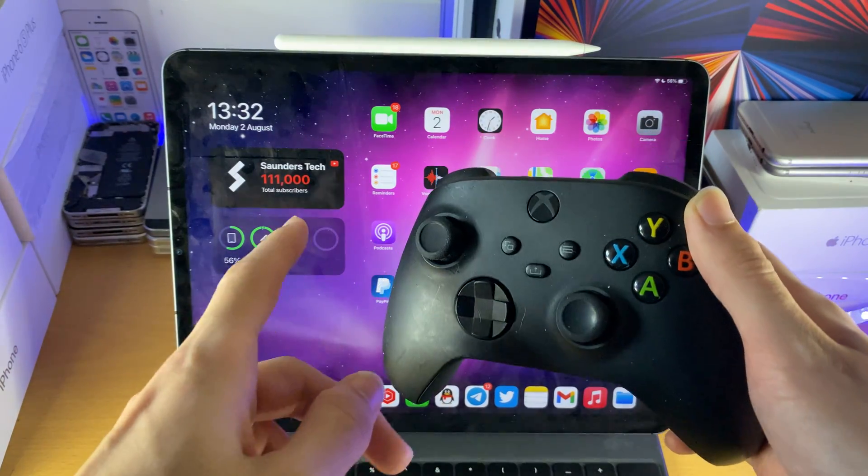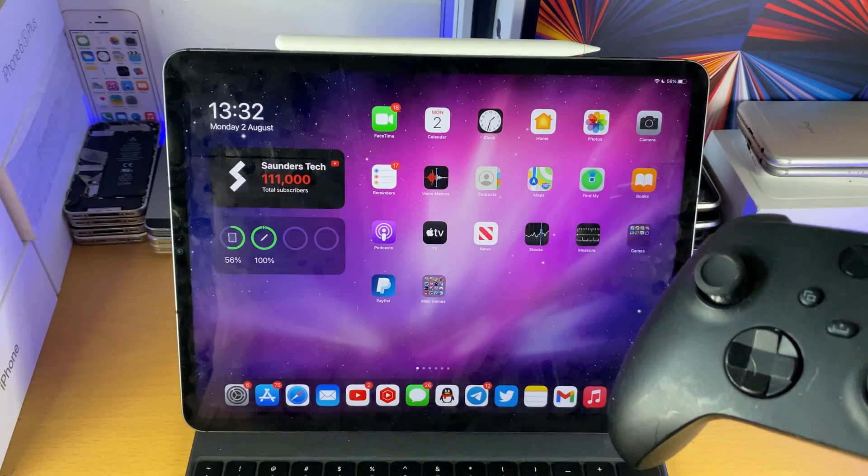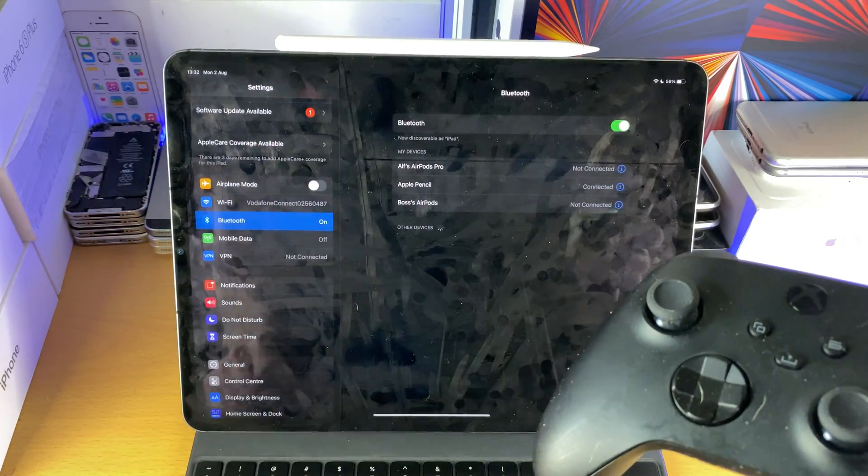Welcome everyone. I would like to show you how to pair your Xbox Series X controller to your M1 iPad Pro from 2021. So first of all, on your iPad, go to Settings, then just tap on Bluetooth.